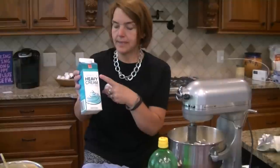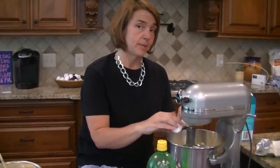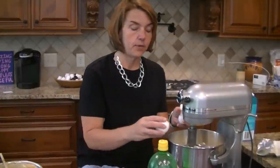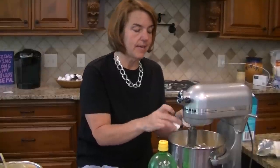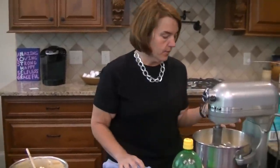Heavy whipping cream often has stabilizers in it so that when you whip it, it holds its form — those are usually ingredients we don't want. So unless you're trying to make whipped cream for a dessert, I usually just buy heavy cream and avoid the heavy whipping cream. I've also found that generic store brands often have fewer ingredients. The whole idea of a cheesecake is it's pretty forgiving — you don't have to worry so much about creaming butter and sugar. Sweeteners tend to be more forgiving about that. So far I've got three bricks of cream cheese, a third cup of heavy cream, and three eggs.